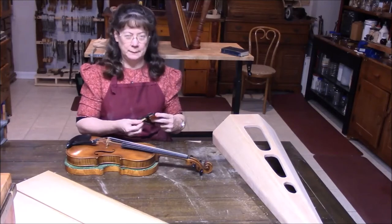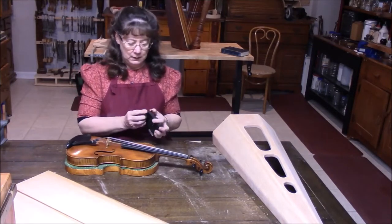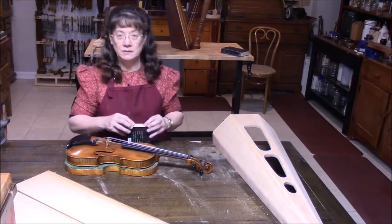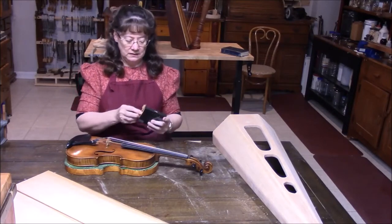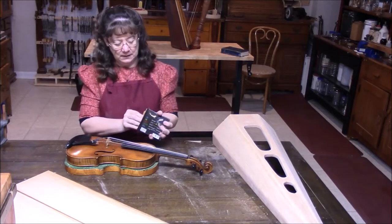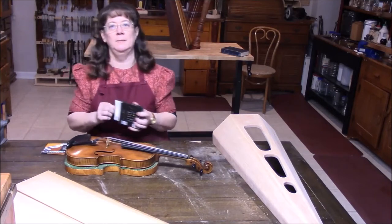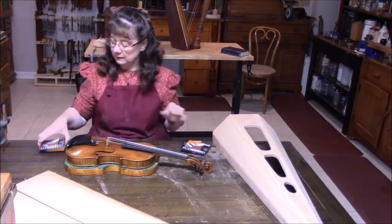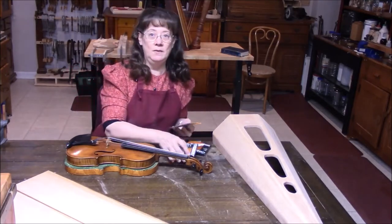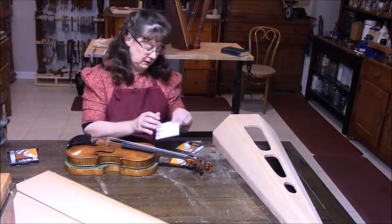It's hard sometimes to know what kind of strings to put on an instrument, but I'm going to start with Dominant. It's a good standard string that will sound good no matter what. It has good volume. I'm not looking for sweetness right now — I just want to hear how well the violin sounds on a standard string. We'll start with Dominant.